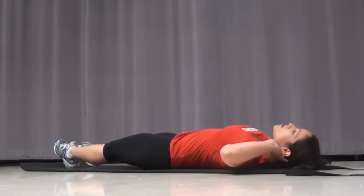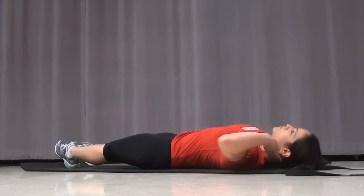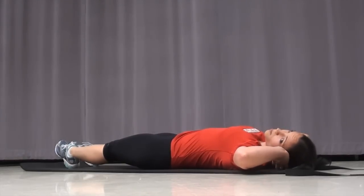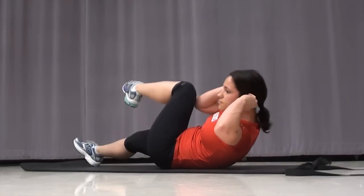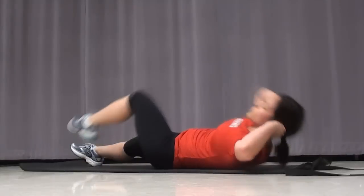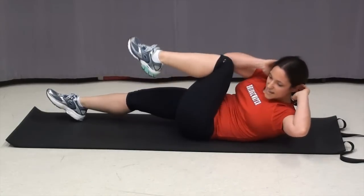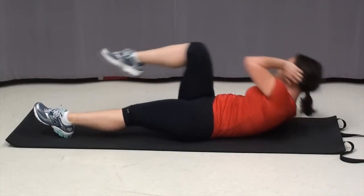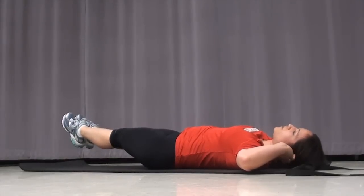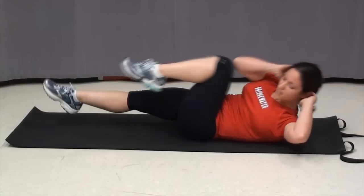Put your hands behind your ears — don't put them behind your head, because you don't want to tug on your head. Bring your opposite elbow to your opposite knee. You want to make sure that you go all the way down with each movement. And if you want to amp up the pressure a little bit, keep your feet off the ground — straight leg, never letting your heels touch.